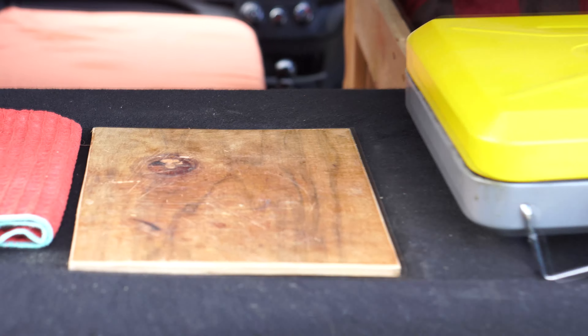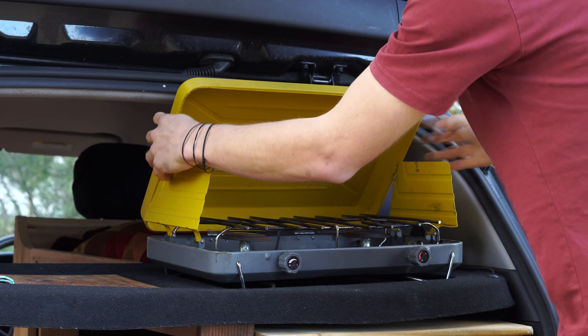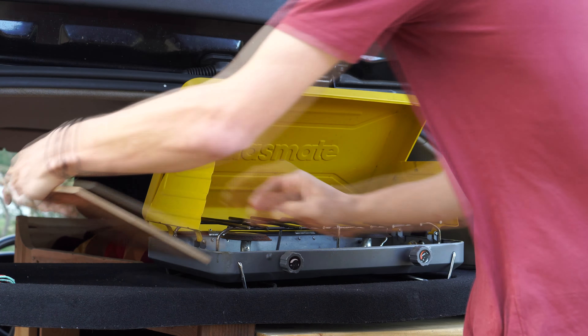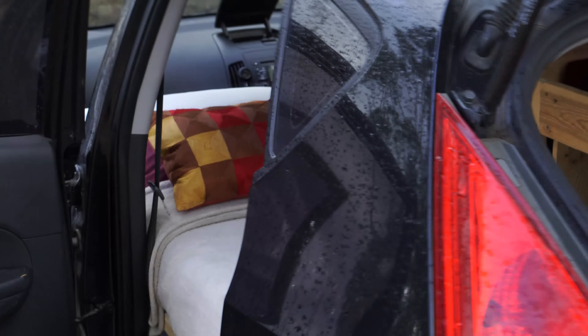All my cooking was done on a 2-burner camping stove which I did have to slightly modify so that it would lift and the lid would stay up underneath the boot lid. The stove is connected to a gas bottle underneath the shelving unit, and this is what the bed looks like set up.